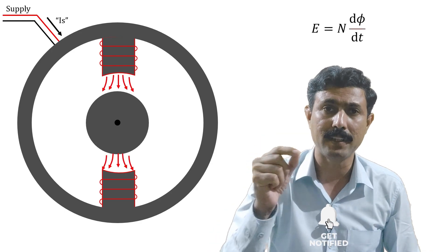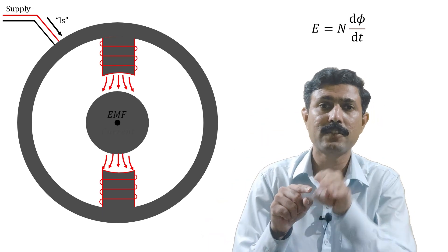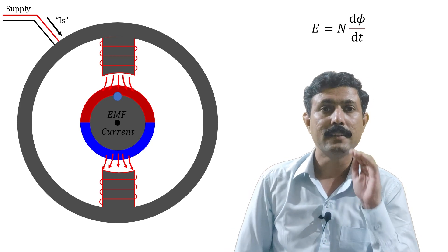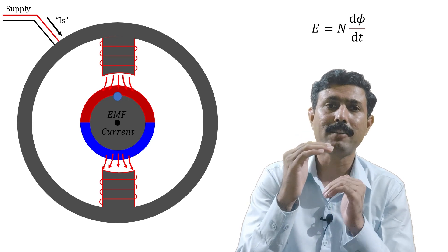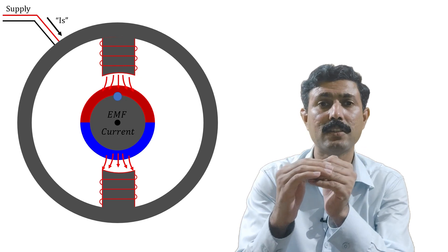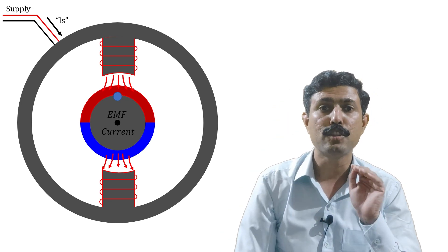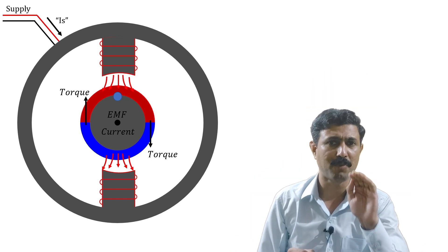Because of this magnetic field, an EMF is induced into the rotor. This EMF drives a current into the rotor, and because of this current another magnetic field is produced in the rotor. Now there are two magnetic fields — attraction and repulsion — so the rotor tries to catch the alternating magnetic field. At that moment, torque is produced in the rotor in one direction.